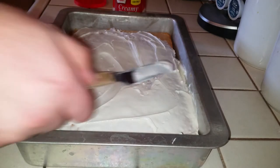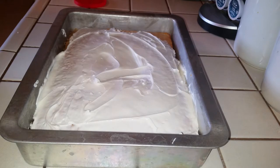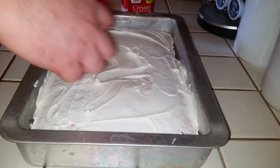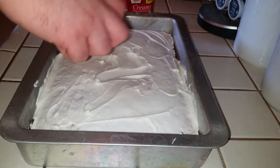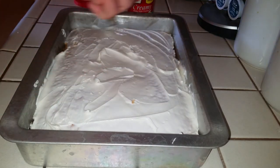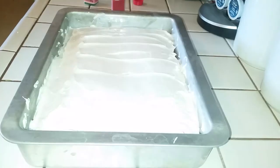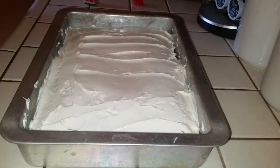It looks kind of rough right now but it'll be beautiful by the time it's done. I'll just get some more frosting up here and get these corners — the corners are just hard to do for some reason, but rest assured they will be covered in frosting. We're just going to frost the whole cake and use the whole container. There we go — I've skipped ahead a little bit and got all the frosting on here.